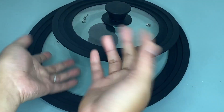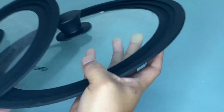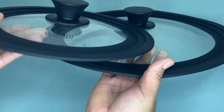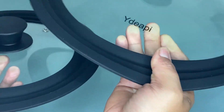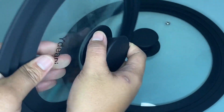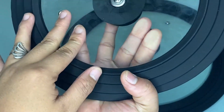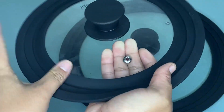Hi guys, so today I'm going to share with you my honest review about this White Jappy universal lids for pots, pans, and skillets. As you can see, we have here these two universal lids for pots and pans. It is made of a premium tempered glass, which is stronger than normal glass, and it can withstand a heat temperature of up to 450 degrees Fahrenheit.